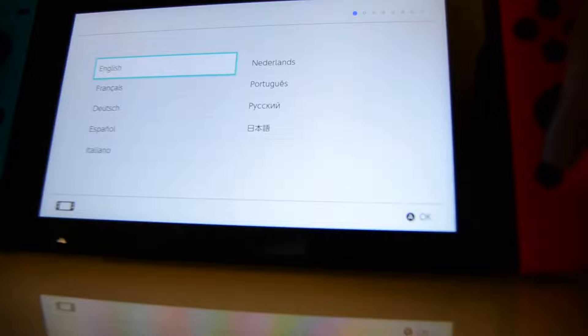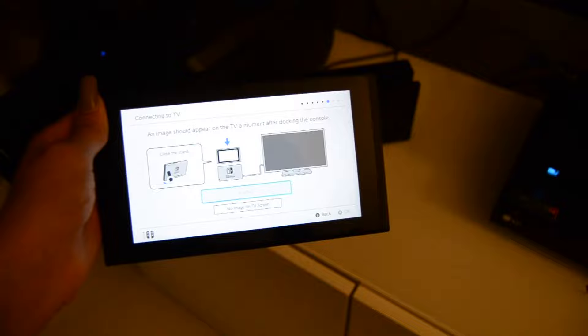Now I think it's just going to guide me through the setup, and I'll come back when I'm done. Alright, so now I'm ready to dock it. So I'm just going to put it there, and there it is — it's right on the TV.